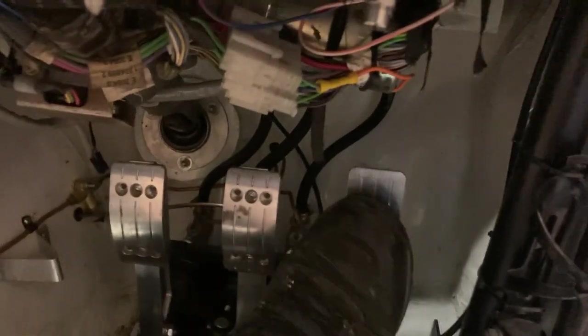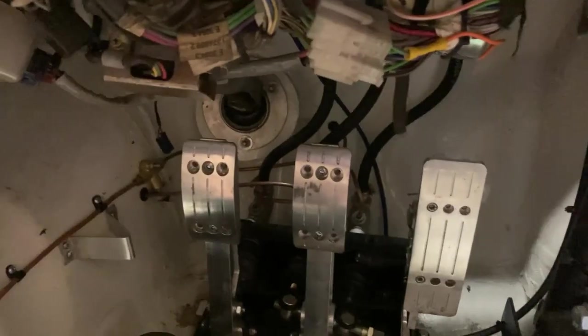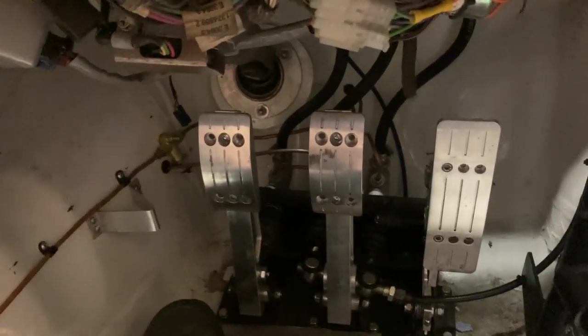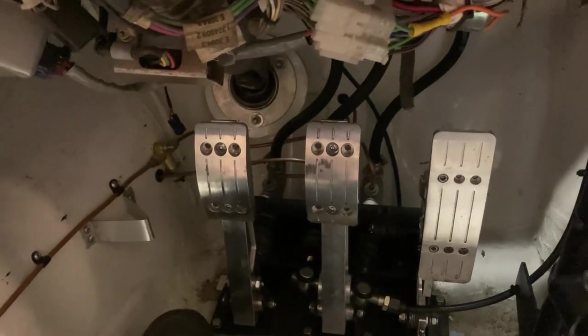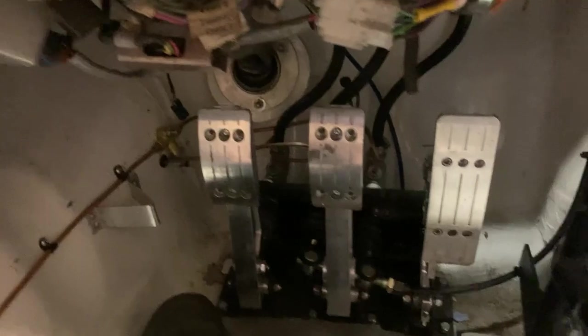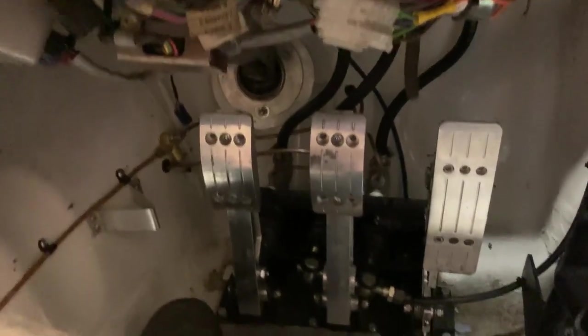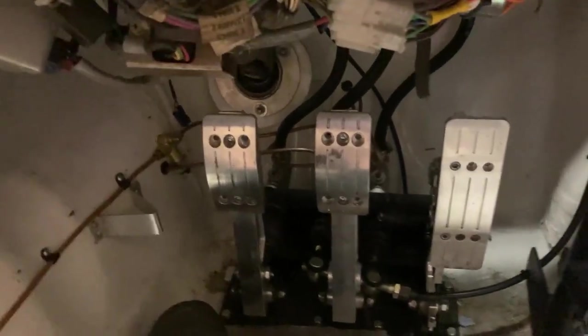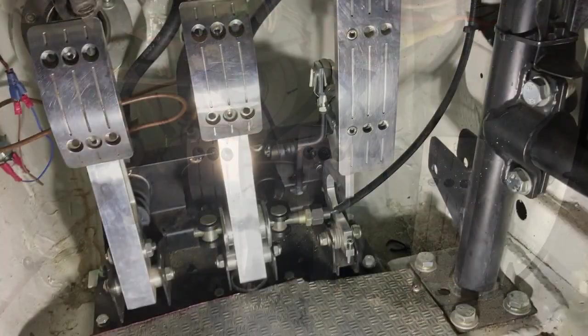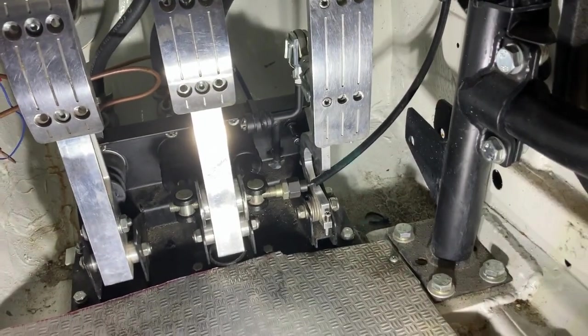Unfortunately the brake pedal is a little bit lower than it used to be. That's because the front brake cylinder was on the rears, so I had to cut it down slightly - it's slightly further in. I could wind it out more but I want more threads in the clevis. We'll see how it feels when I drive it.